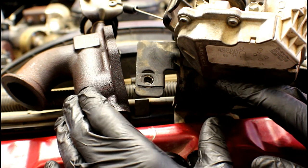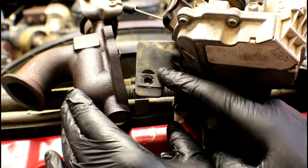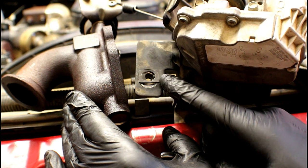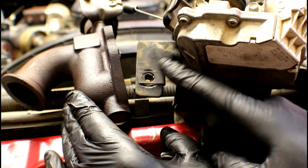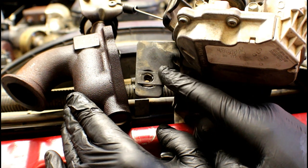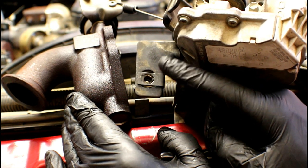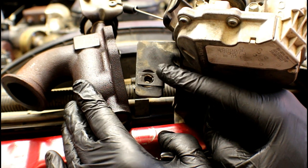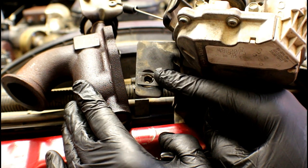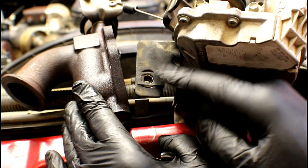There's one last thing to do before getting rid of the old assembly: remove this threaded insert, which will be reused on the new valve. It attaches to the bracket for the electrical portion and is one of the threaded inserts that holds an 8 millimeter bolt securing that plastic cover on the front of the cylinder head — the first item we took off, the same one the old dipstick goes through. Make sure you take this off and reuse it.